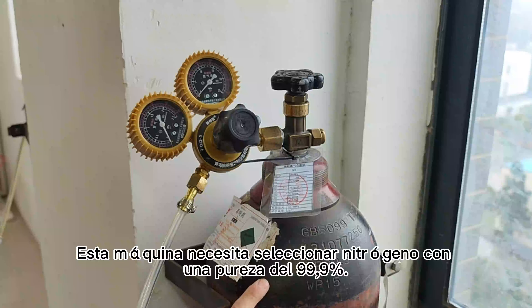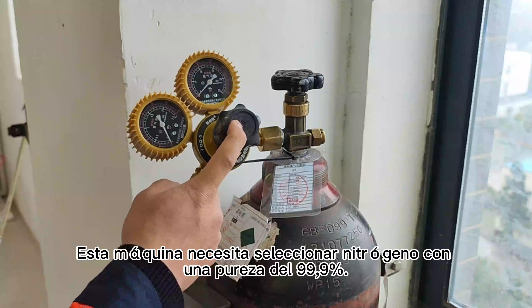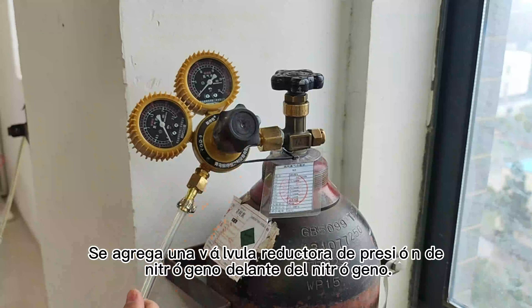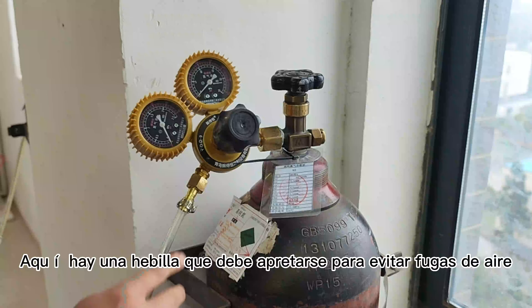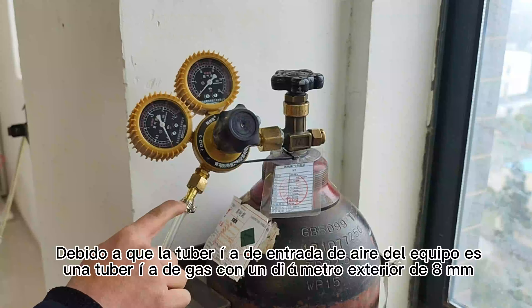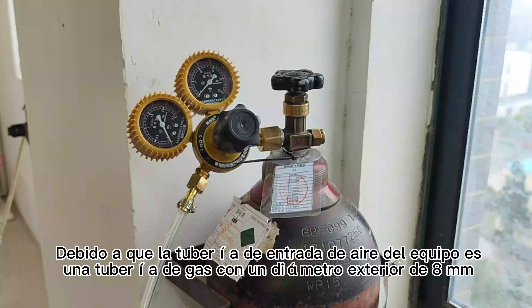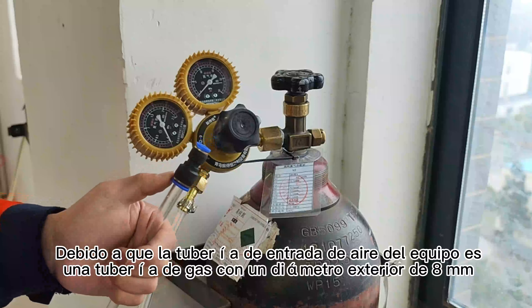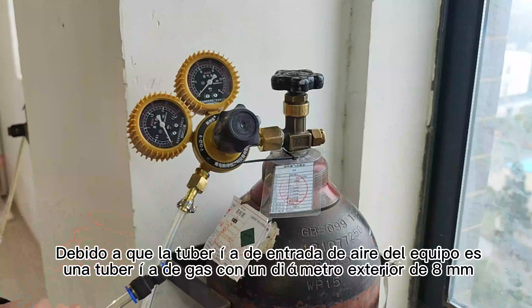This is the highest percentage in the world, which is 99.9%. Se agrega una válvula reductora de presión de nitrógeno delante del nitrógeno. Aquí hay una válvula que debe cerrarse para evitar fugas de aire. Debido a que la tubería de entrada de aire del equipo es una tubería de gas con un diámetro exterior de 8 mm.